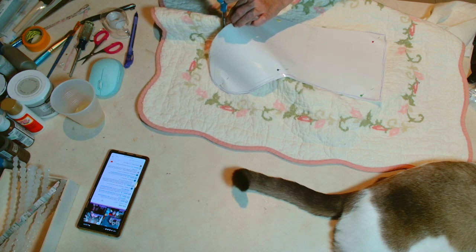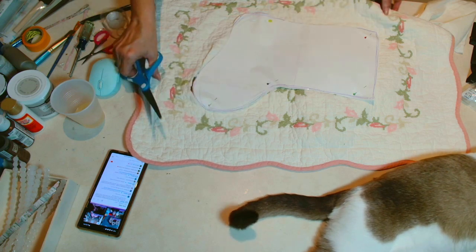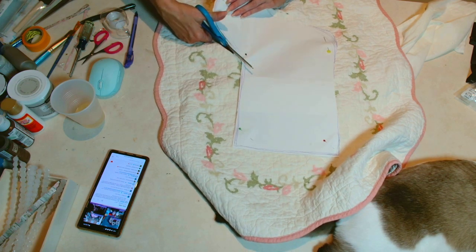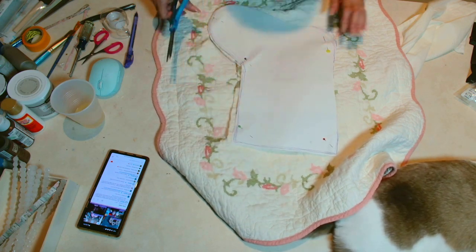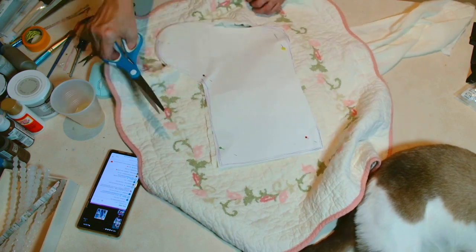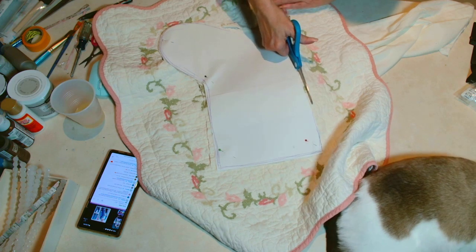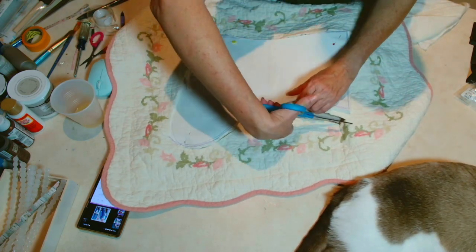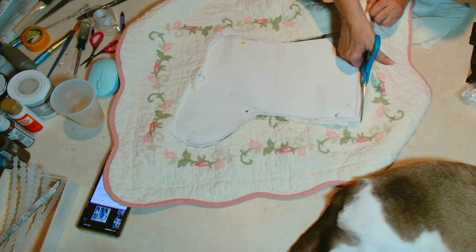Welcome once again to my channel. If you are new here, I must introduce you to my cat crafting companions Luna — you can see her little tail right there — and my little black cat Guru. If this is your first time here, you have to check out another video where I created a cliffhanger by sharing this thrift find. I found this wonderful sham on a thrift flip road trip, and I decided to save it for this project. As you can see, I am creating a pillow sham stocking, and I think this is going to be the perfect shabby chic stocking for Christmas.